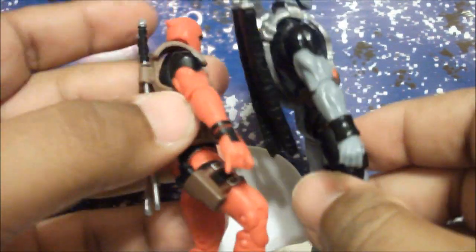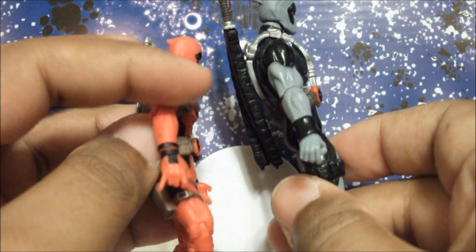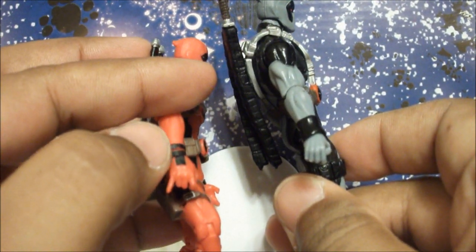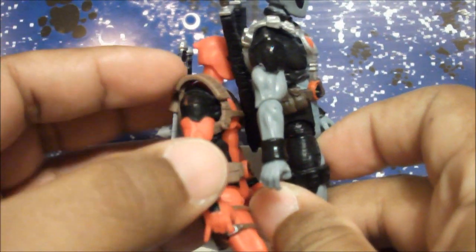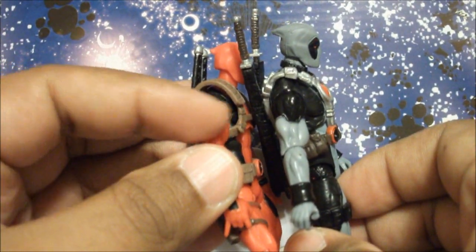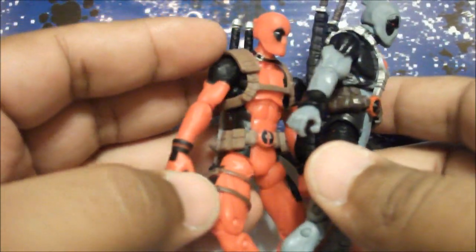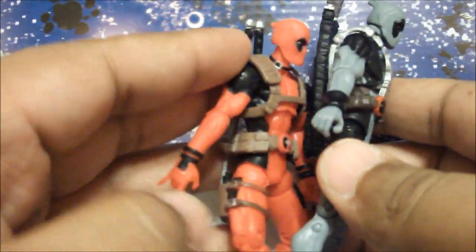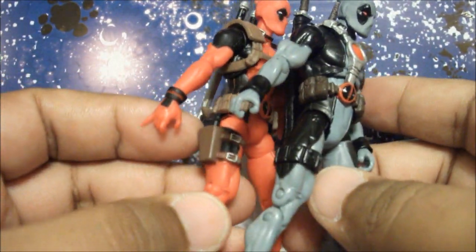Let's take a look at the arms. The wrists are different, and you can take a better look at the shoulders too — it's the same design but it's not the same figure. Then we've got the legs as well.